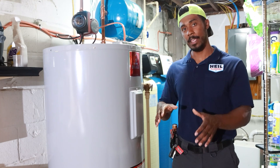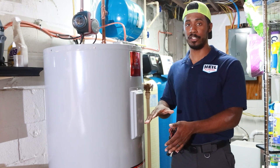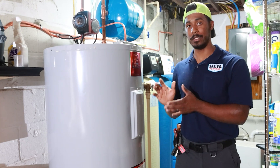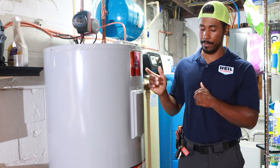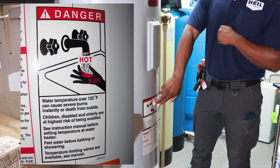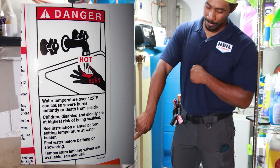As it turns out, every water heater has a chart that shows how fast you can get scalded depending on what temperature the water heater is set at. You can reference that chart right here. I don't know if you can see this, but here they have a big old danger sign. It says hot. Pretty self-explanatory.